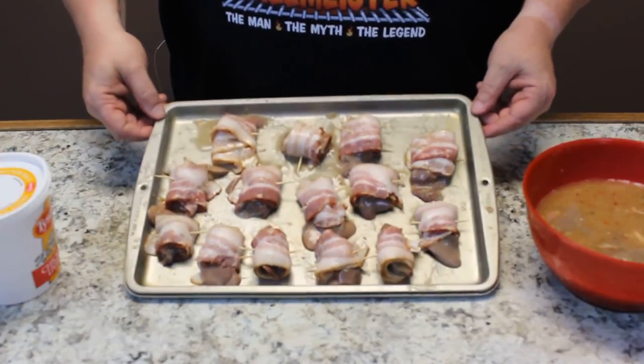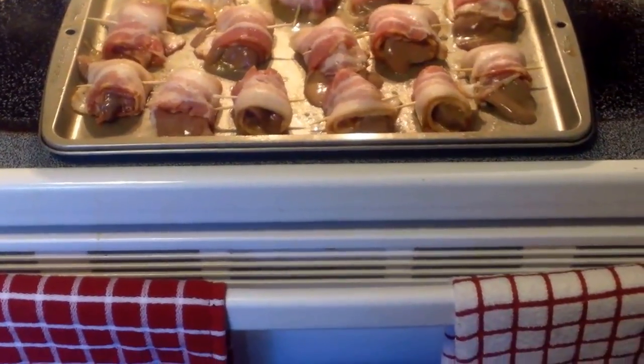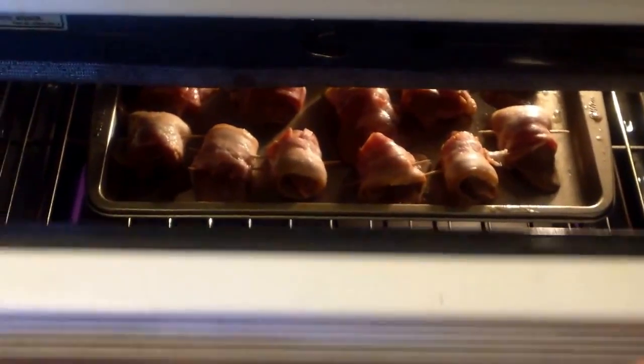Alright, and there you go — I got them all wrapped up. Putting that chicken liver in there is kind of like putting two drunk cats in a burlap sack. Alright, we have our oven preheated to 375 degrees. Let's go ahead and pop these babies in here. We're going to do a timer and let you know when they come up kind of crisp.